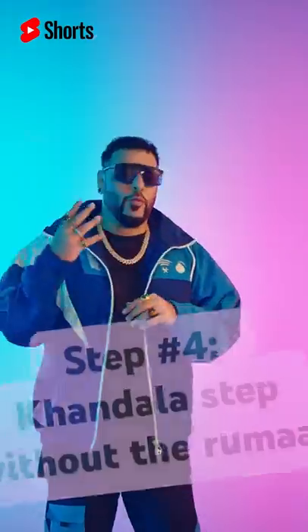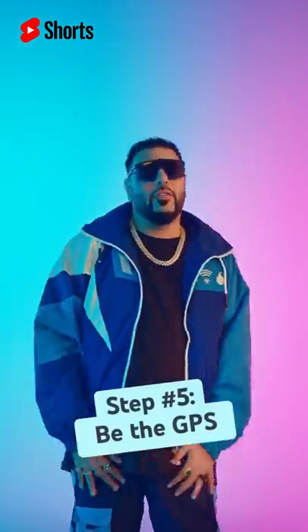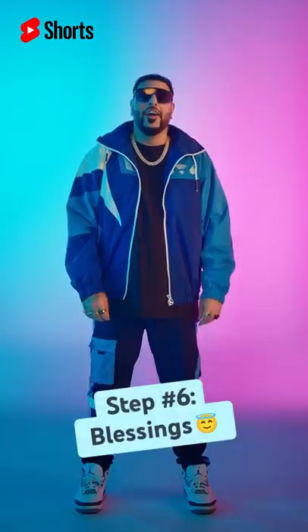Which is not water. Then step number four, which is a Khandala step without the ramal. Snap. Snap. Then step number five, where you basically have to become a GTS. You have to point, point, point, and you have to give your blessings.